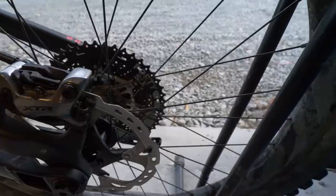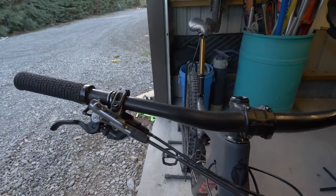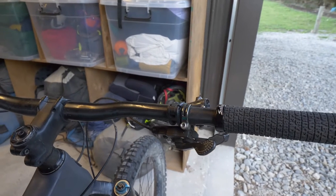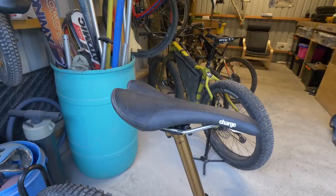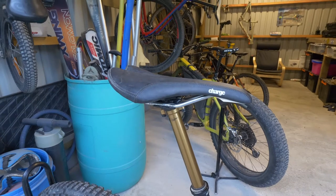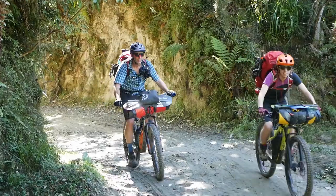My cockpit comprises XTR trail brakes and XTR shifter, Salsa Rustler handlebar, Salsa Trail Guide stem, and Thompson dropper. Charged Spoon saddle, thanks to my bros at Goat Cycles, and also the Fox Transfer Factory seat post — awesome smooth design seat post.